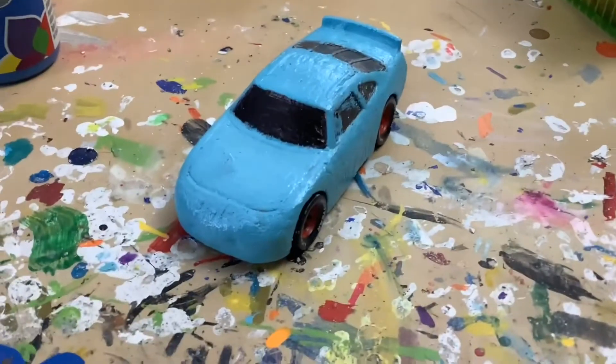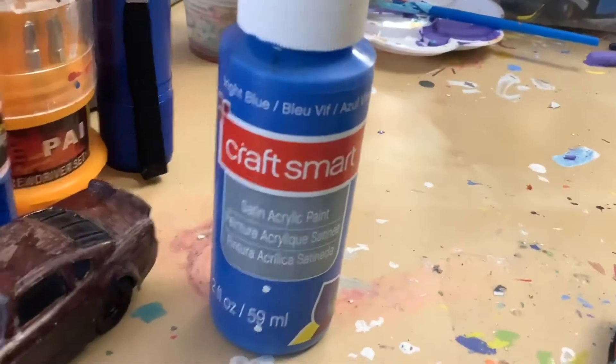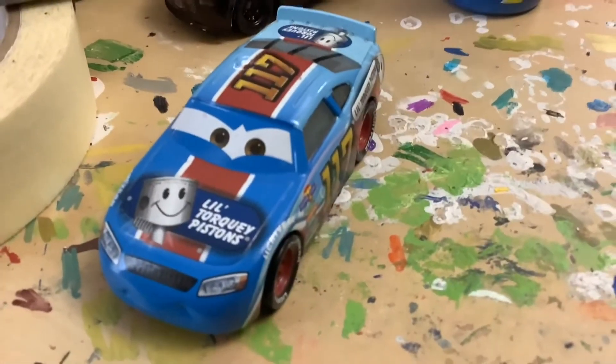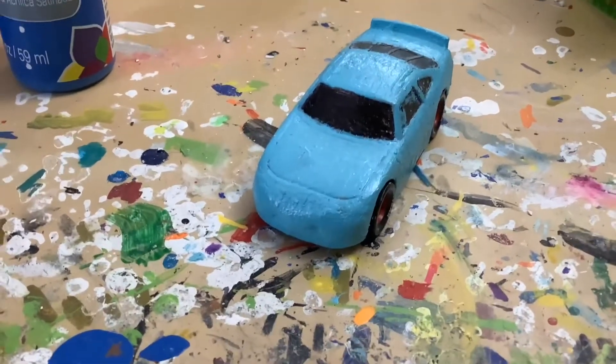Here's the body all painted in bright blue, and I'm going to paint his front with this bright blue color to match Ralph Carlo right here. I have him as a guide so I can see what he looks like. I'll get back to you when the paint dries.